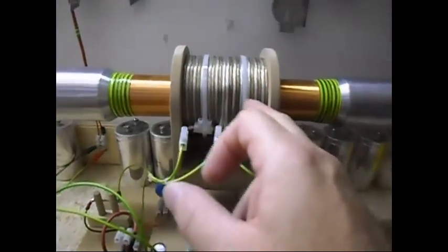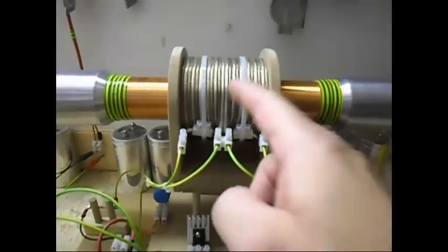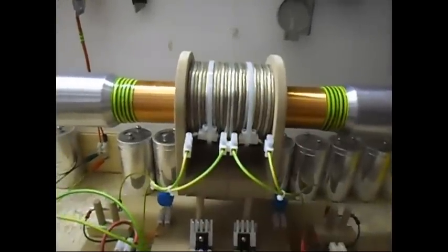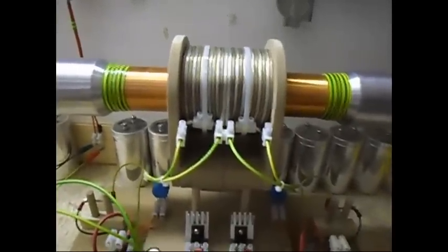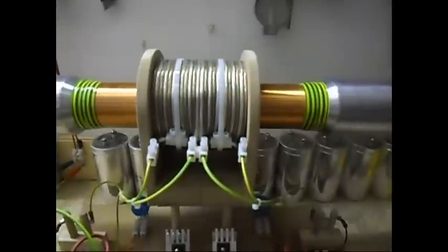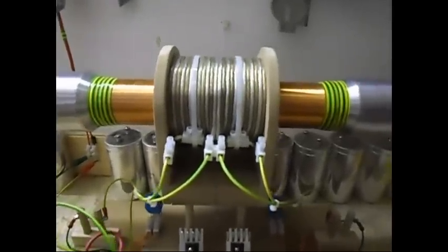I have here the two primaries, six turns each, two strands in Tesla series style, and of course this is the same secondary you can see in my other videos about the Tesla coils, and of course the top load.